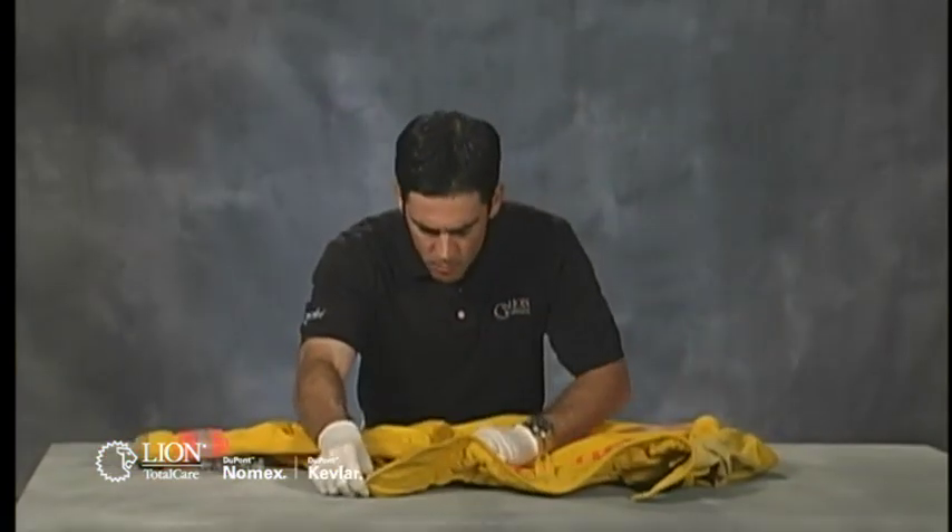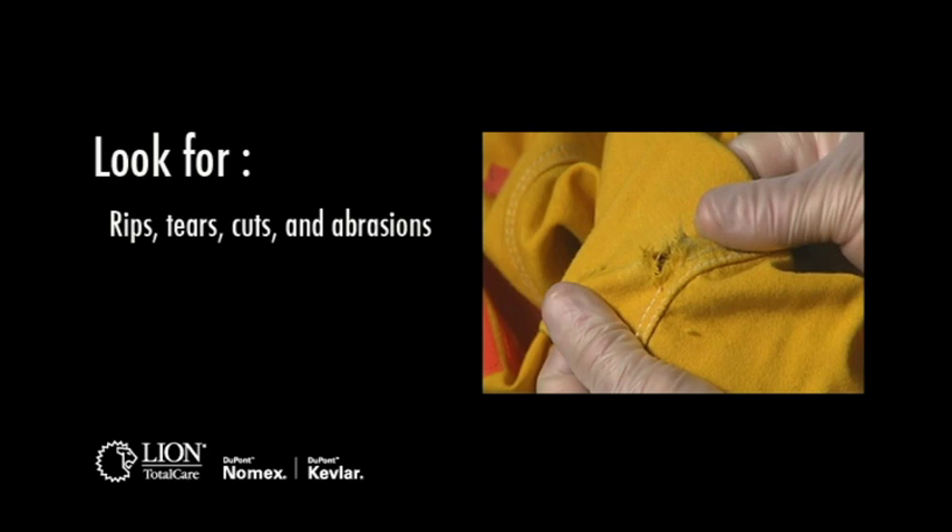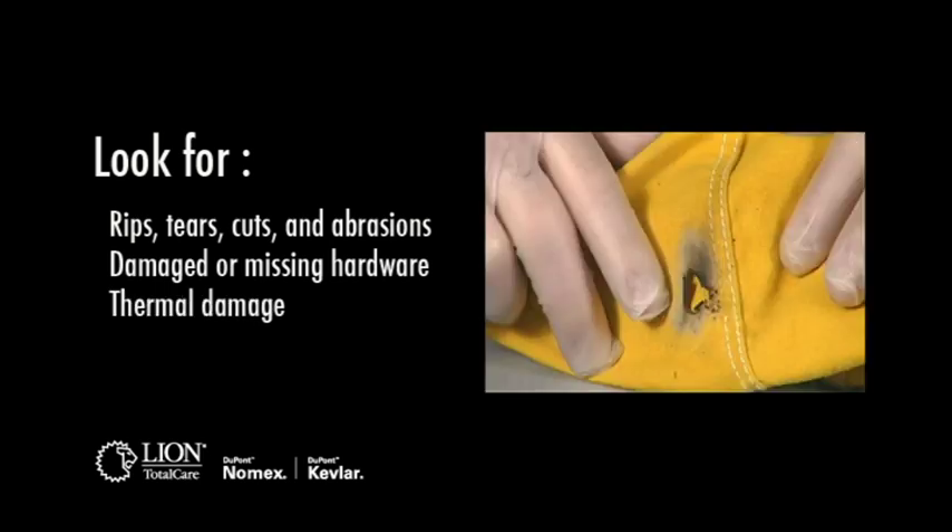Closely inspect all the fabric on the outer shell. Look for physical damage such as rips, tears, cuts, and abrasions; damaged or missing hardware; and thermal damage such as charring, burn holes, embrittlement, melting, or discoloration.